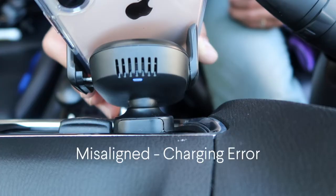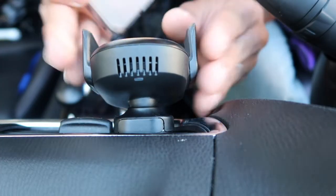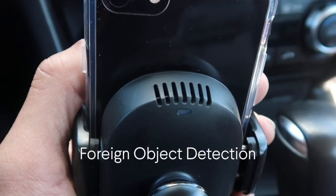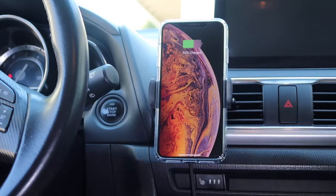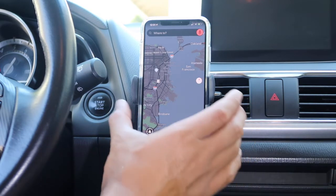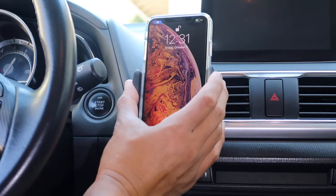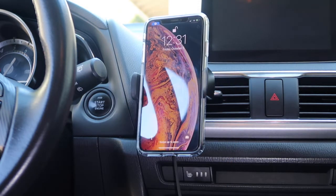If the phone is misaligned, or if there's a metal object blocking the charging coils, a red light will flash in the back. Remove your phone and remount it properly. Once your phone is properly attached, you can angle or rotate your phone to the desired position. Tilting the screen towards you makes it easy for Face ID, plus you don't have to strain to see the screen.